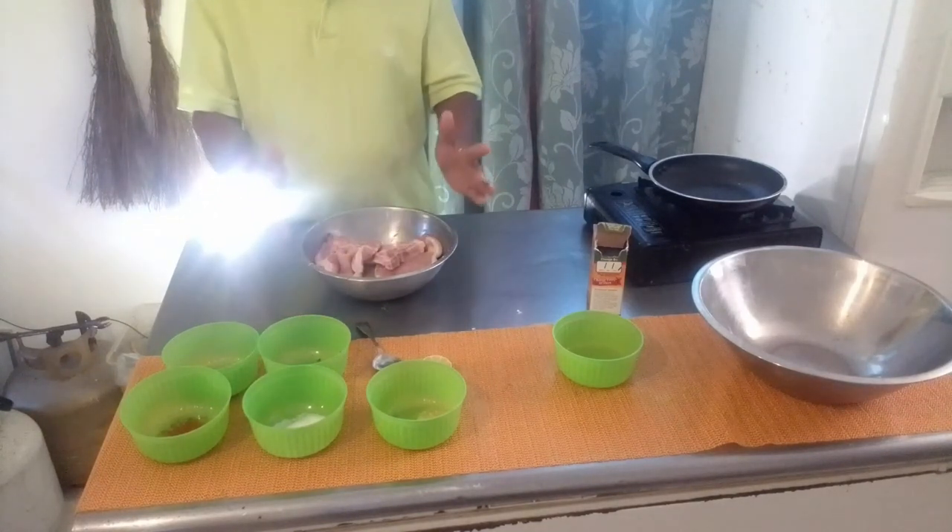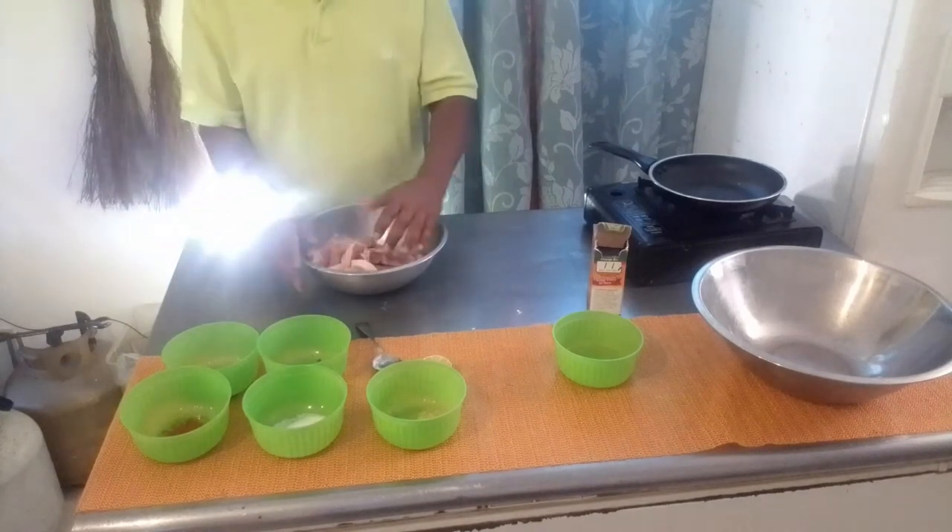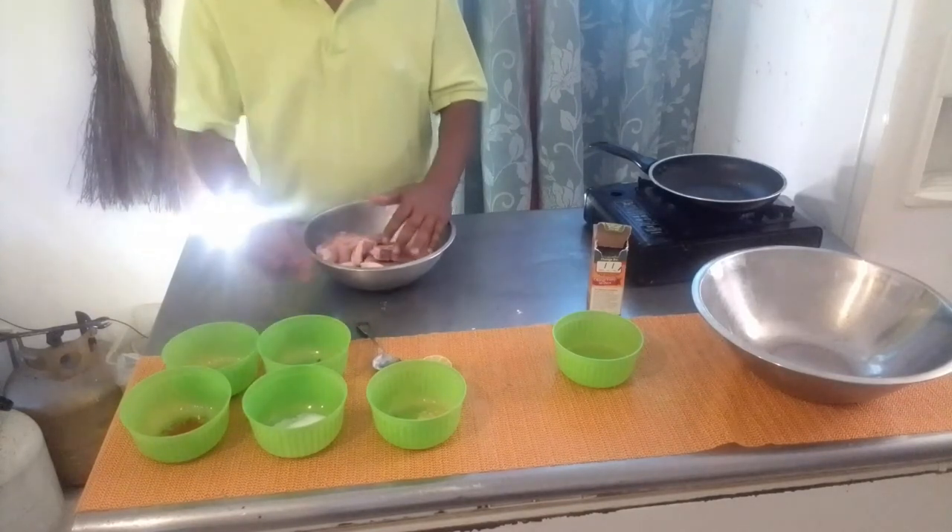The next step would be to rinse this properly under some fresh running water, then we season by using the seasoning that's here.